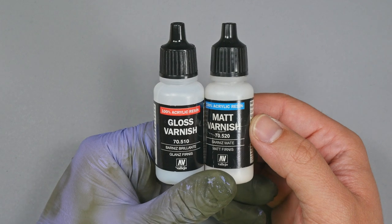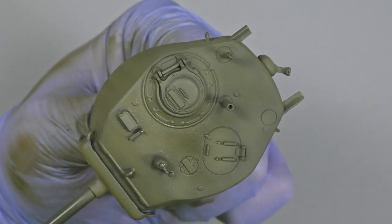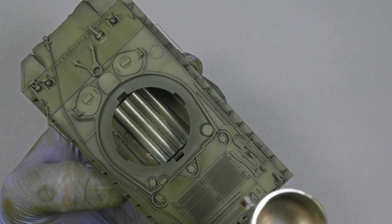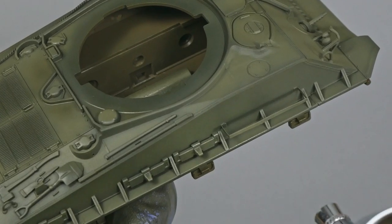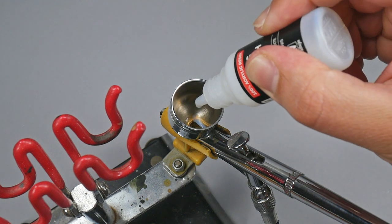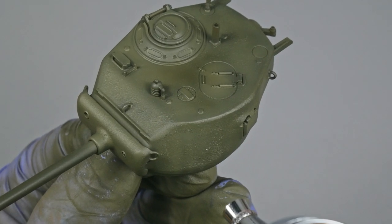I take the Vallejo Model Color matte and gloss varnishes and mix them in a 50% ratio, then dilute with Vallejo thinner. I like to give my tank models a satin finish. The satin varnish mix is airbrushed over the whole model with no exceptions. It is very important to apply a couple of coats to make sure all the previous work gets sealed and protected. Later I apply pure gloss varnish to prepare the surface for the decals, airbrushing it only on the places where the decals will be placed.